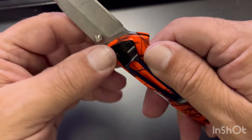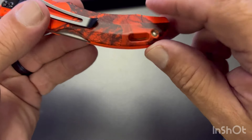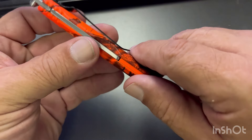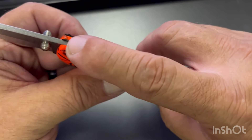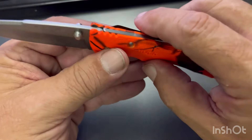It's got thumb studs, and only a one-way pocket clip — there's nowhere else to put it. Has a lanyard loop, and some gimping here on the back and down here on the edge, which is pretty nice.